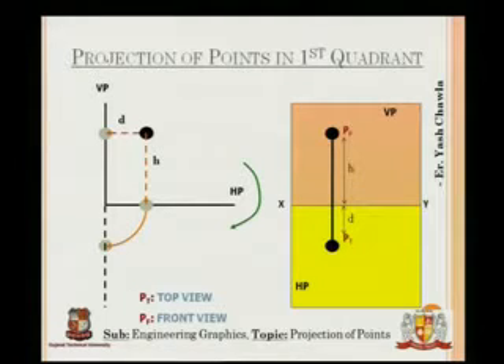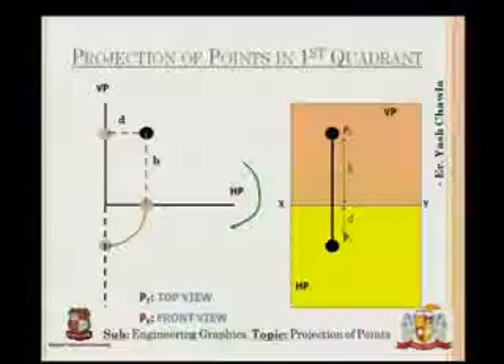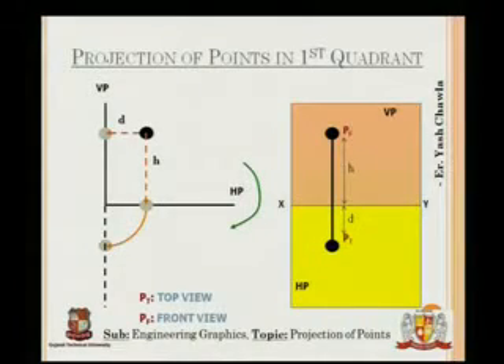That was the thing about the first quadrant. Now we will move on to the second quadrant and do the same thing, so it becomes clear to you what is going to happen.